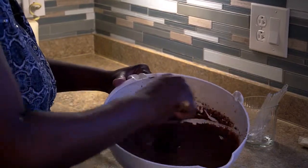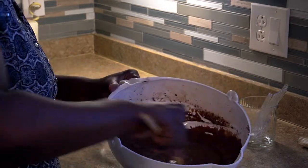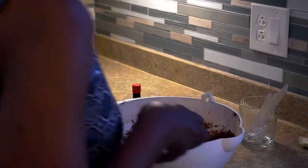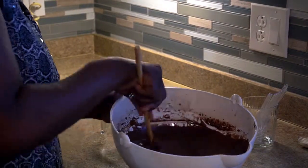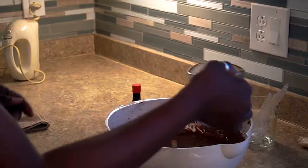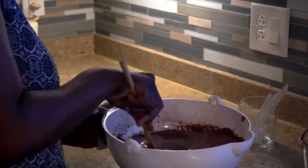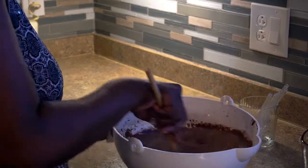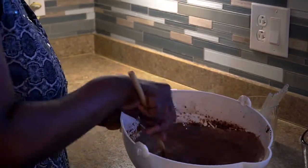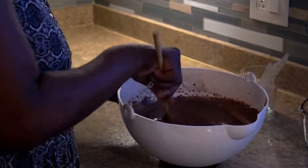Now this batter is actually not done — we have one more ingredient. We are going to add a cup of hot water. Let it run a little bit, get it nice and hot. Once the water is in, that's it, and we're going to put them in the cupcake pan and into the oven. One cup of water — mix that in really good. You can smell the cherries, smells really good.